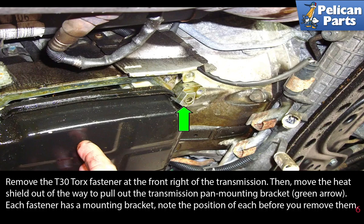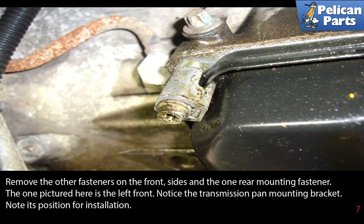Each fastener has a mounting bracket — note the position of each before you remove them. Remove the other fasteners on the front sides and the one rear mounting fastener; the one pictured here is the left front. Notice the transmission pan mounting bracket and note its position for installation.